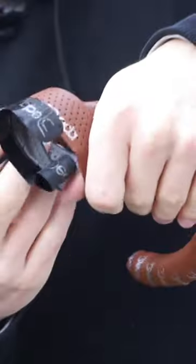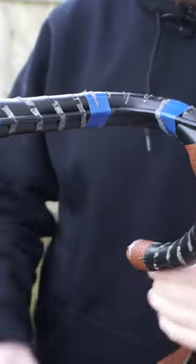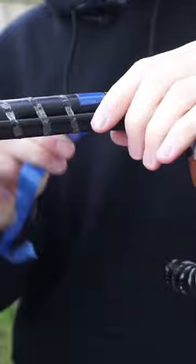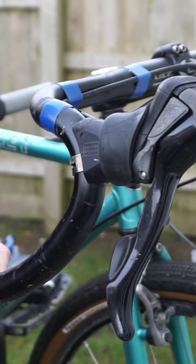The grip tape I'm taking off now is Deeder grip tape. The issue I was having was it felt like it didn't have a lot of stretch in it — I was really pulling on it, but I seem to be getting a lot of crinkles around the bends. I'm sure the grip tape is absolutely fine and it was just user error.